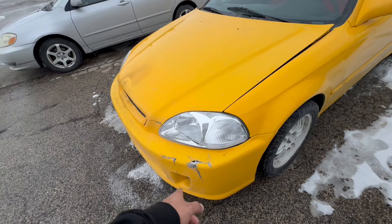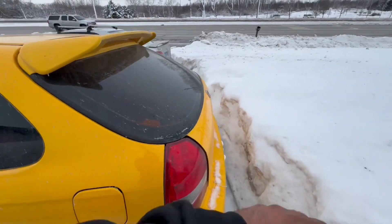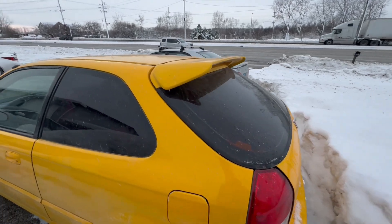Everything really matches the lines; it's just going to need some work here and there. The whole rest of the body is fine, but again I want to get a brand new paint job. I want this to look like a Civic Type R, if that makes sense.